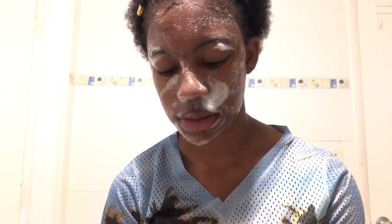Okay, so now I'm going to wash this off now that my face is clean so that we can start with this mask.